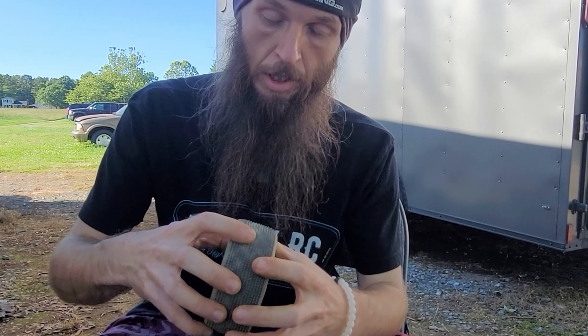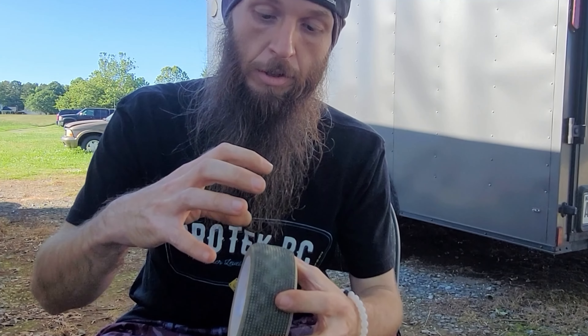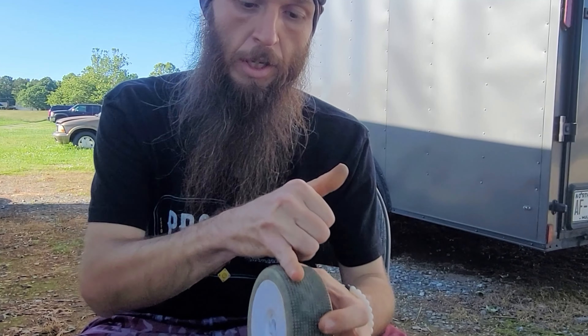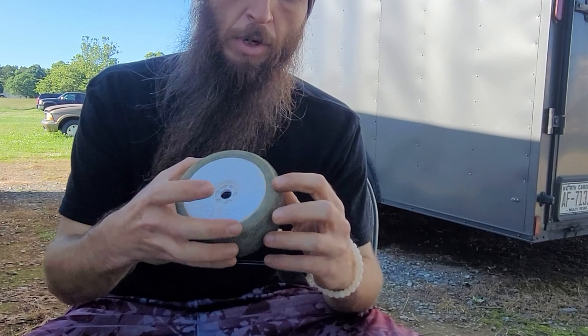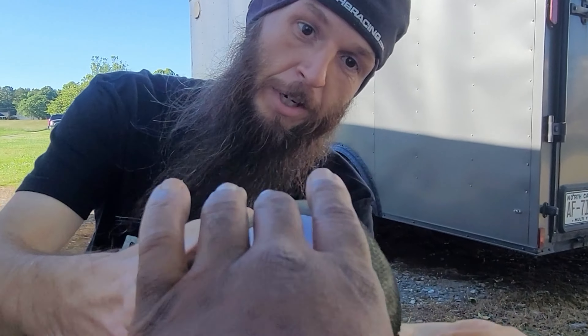On diff fluid, he normally runs 1250 front, 10.5 center, but since it's heading back toward summer he's bumping it up. Today he tested 15 front, 12.5 center, and 7 rear.